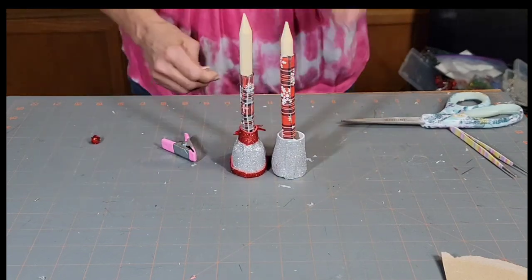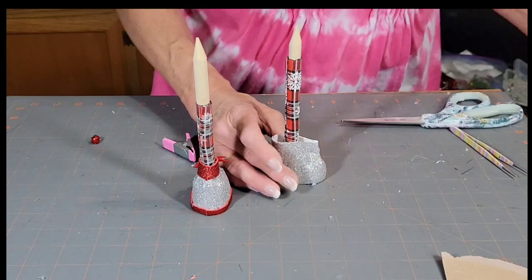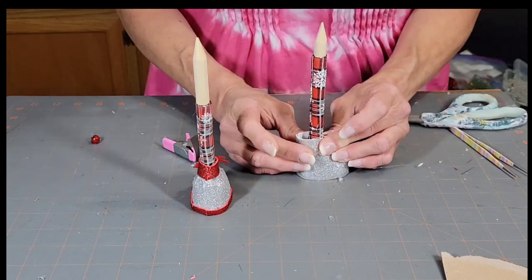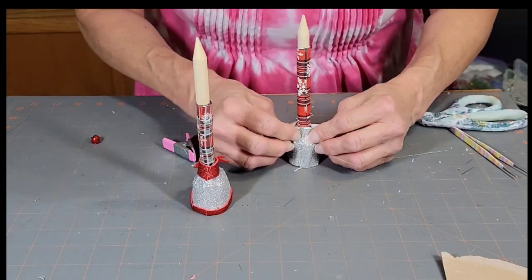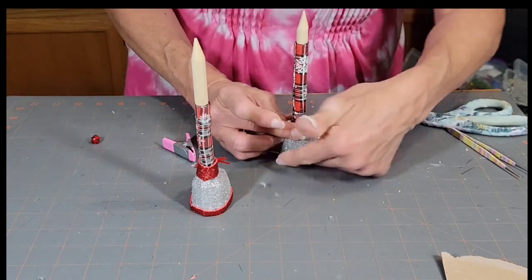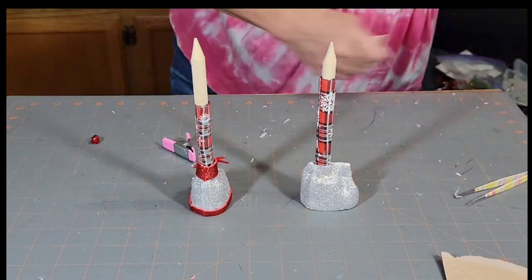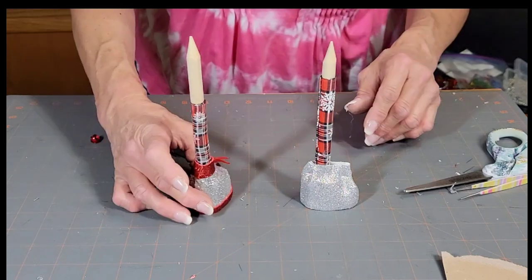If both legs aren't the same size, that's fine — we'll make sure they're even when we put them in the styrofoam cone. Squeeze the fabric around the shoe in the back and pinch it. Then we're going to put a piece of foam on the bottom to cover that up, and put trim on the bottom too. When you cut your circles out, save your scrap pieces because they're good for the bottom of your shoes.